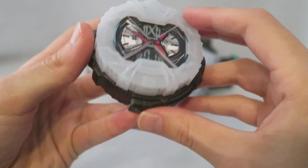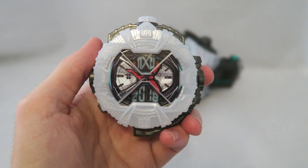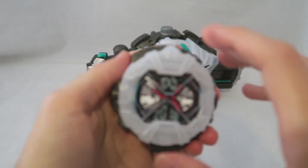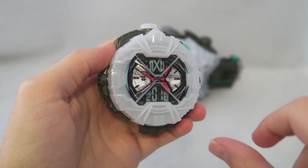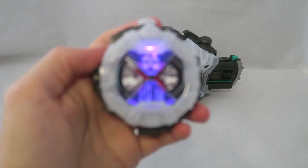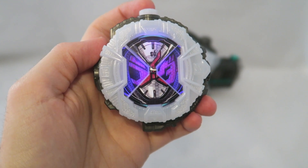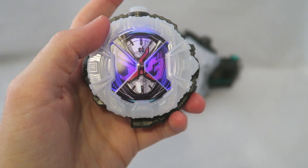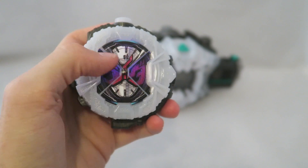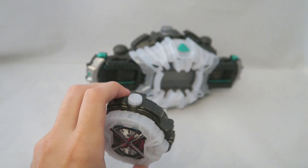So you can get this as the standard set. This is the Ride Watch — I really do dig them. I like the ones with electronics in it, which is cool. It has that cool plastic on it. When you have it twisted this way, you can see the year of the rider — it's 2018, his year. Then you twist it and you get his face. This one's pretty secure. I'll get to Build in a minute, but that faceplate is loose — you can take them off, but my Build faceplate is loose. You basically get three common sounds out of this one before you put it in the driver.